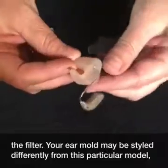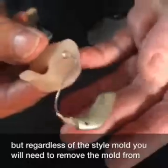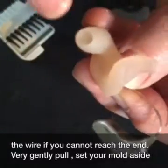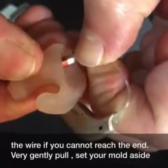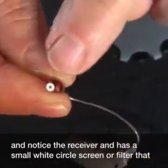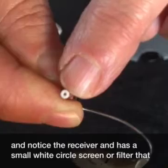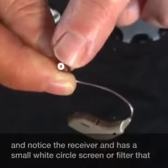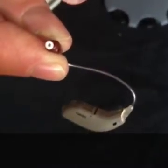Your ear mold may be styled differently from this particular model, but regardless of the style mold, you will need to remove the mold from the wire if you cannot reach the end. Very gently pull, set your mold aside, and notice the receiver end has a small white circle screen or filter that traps the wax, preventing it from entering the hearing aid and causing damage.